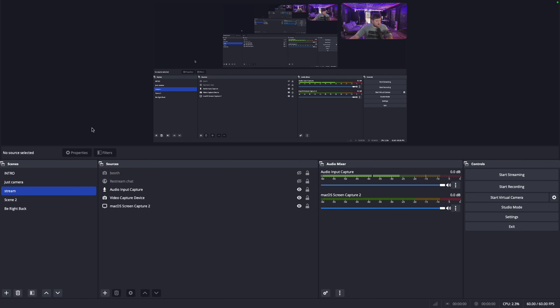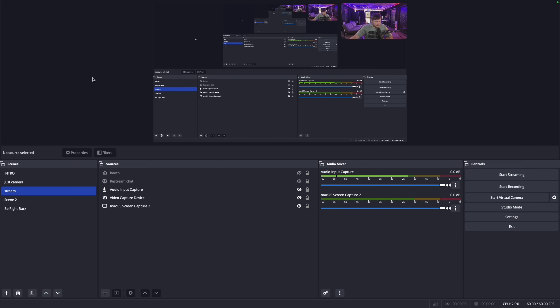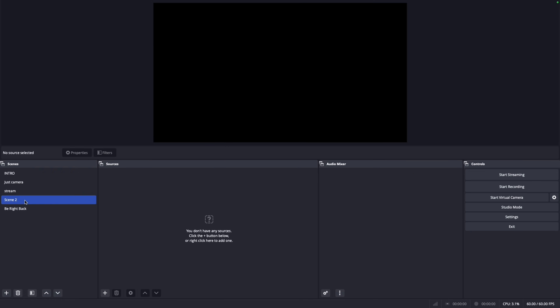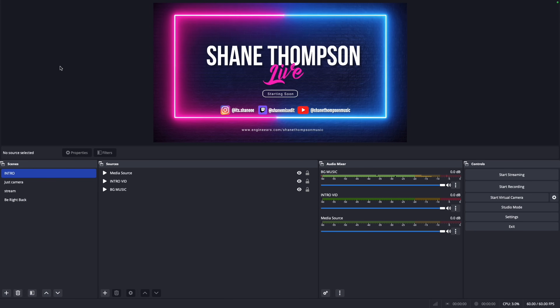In OBS you're going to want to have several scenes set up. As you can see, I've got Intro, Just Camera, My Stream, and one that's Be Right Back. The Intro is obviously going to be what you have it on right when you're about to start streaming, so as you're taking a minute to set up, it gives you something to show.